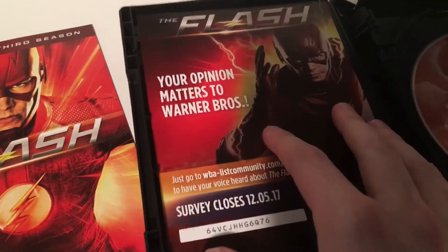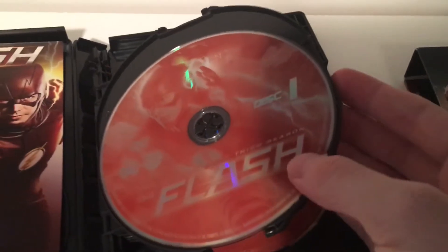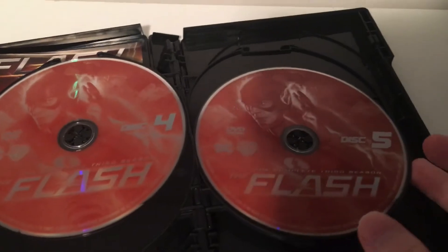And then you have the cast, and this survey thing. Here's disc one — it's kind of an orangish red, it's darker on screen — disc two and three, four and five, and then six. Perfect.